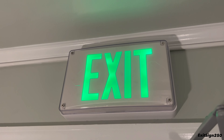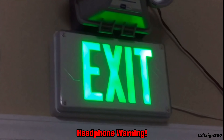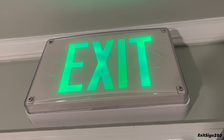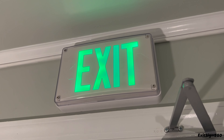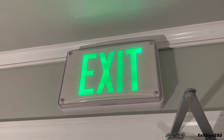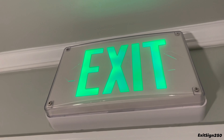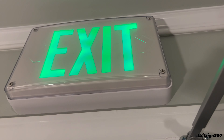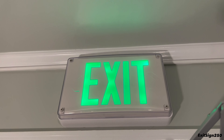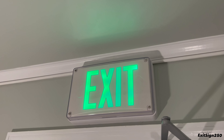This is by Lithonia and they call this the Extreme. So it's an all-conditions exit sign for places that need a heavy-duty sign that won't break as easily and is designed to handle harsh conditions. This one's green and it's AC only, which means in a power outage it will turn off. It's pretty cool looking — probably one of my more favorite all-conditions exit signs.